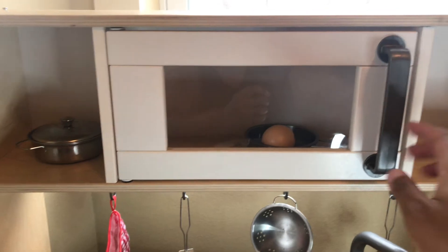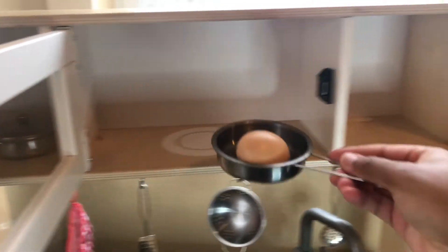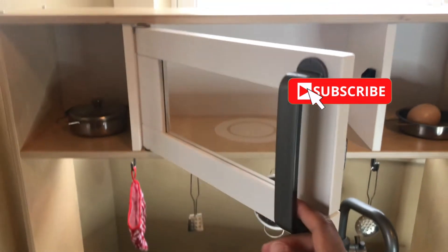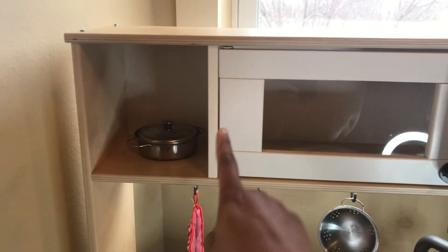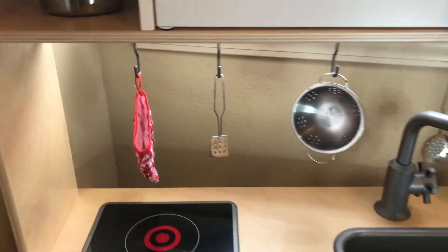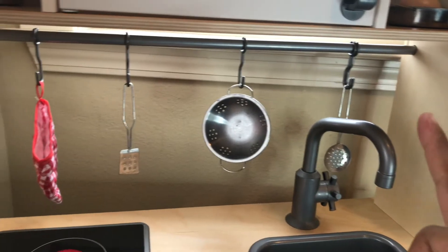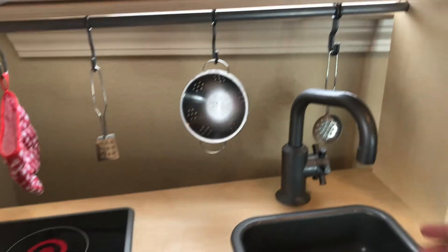On each side of the shelves there are little pegs to store things — he likes to keep his egg in there. The side compartments are a pretty good size. The five hooks it comes with are great for hanging little spoons and a little oven mitt. The sink moves from side to side.